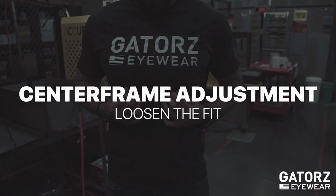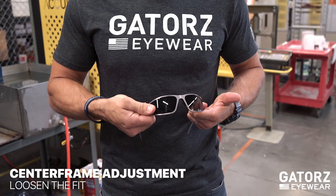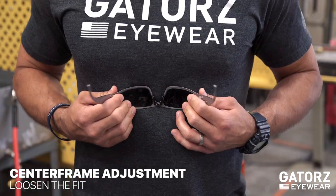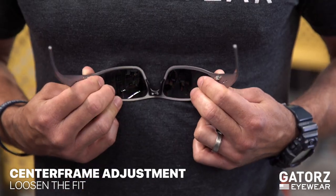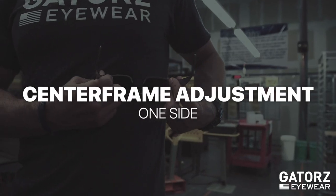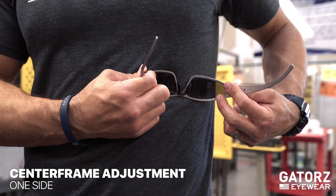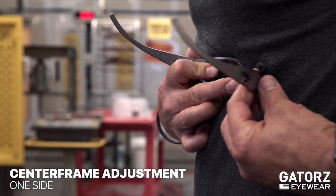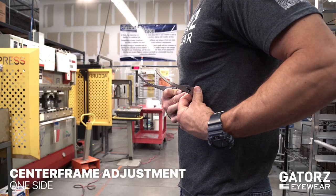To loosen the fit, position your hands the same and gently pull outward in small movements. Sometimes you may need to adjust one side only. To do this, use the same hand position and make small but firm movements outward or inward.